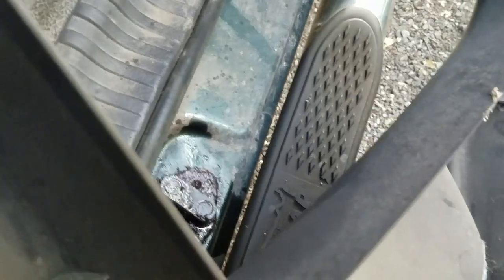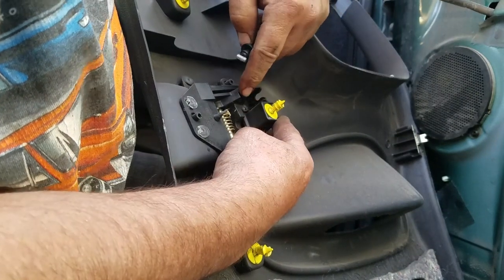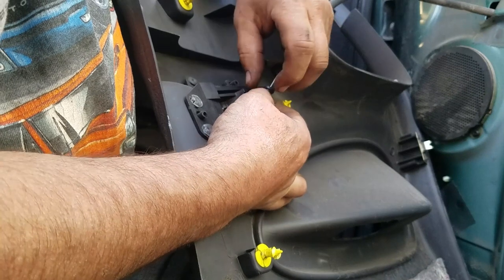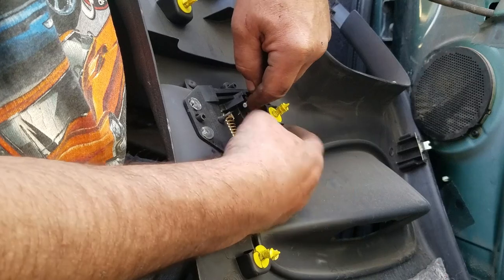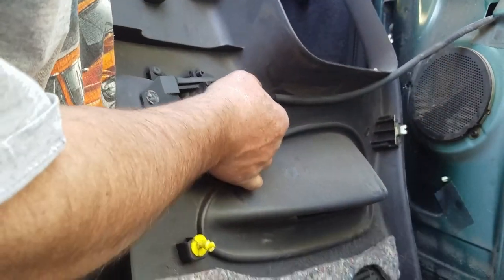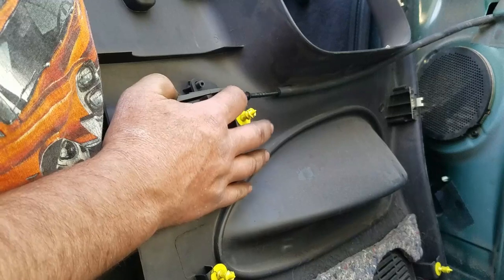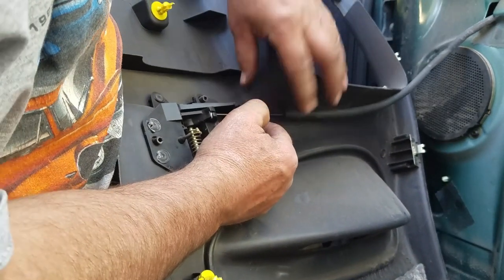It goes right next to the latch. Anywhere you see these holes, that's where the yellow push pins are going to go. As you go to put the door skin on, let's get the inside door latch cable reattached. Here's the barrel end of our cable — it goes right here, just like a bicycle brake cable. Pull that in, slide it over and get it right here, and the spring tension will hold it in place. Pull that out just a little bit to get it behind there — that'll give a little extra tension.